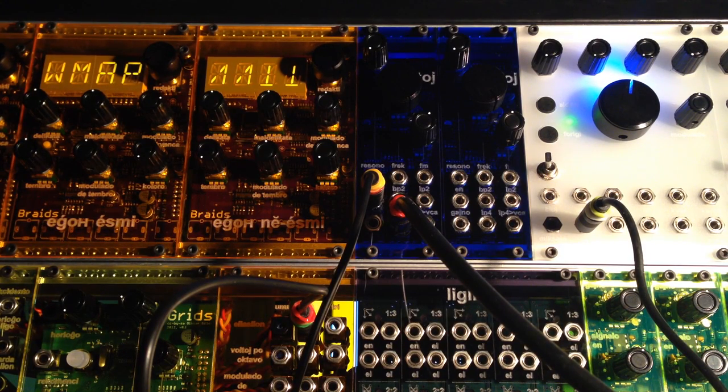This is a quick demo of some enhancements I've made to the Braids firmware, which I've called Bees in Trees. It's based on Braids version 1.6 firmware.